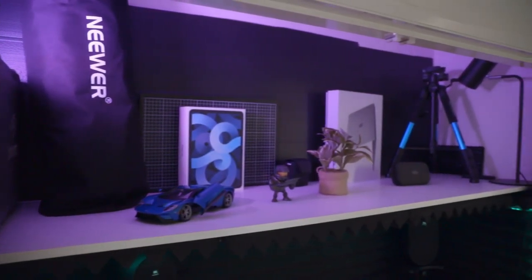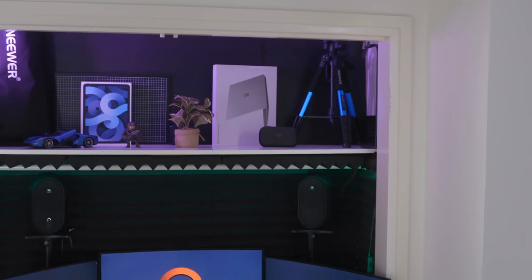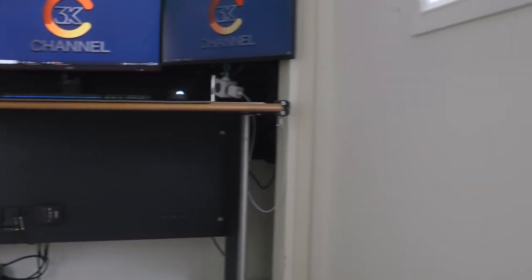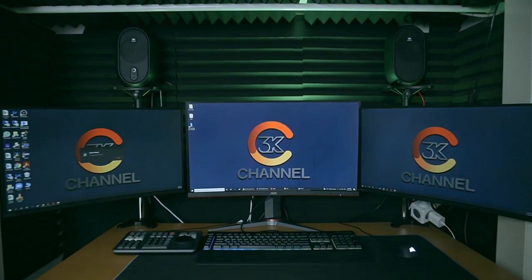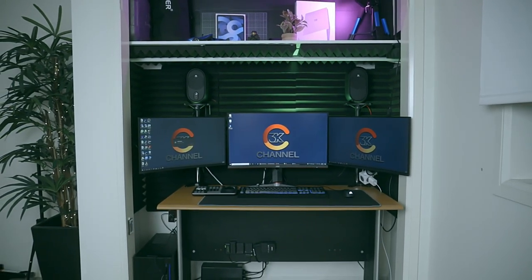Ultimate Wardrobe Home Office Setup. Today I am going to show you how to create a space efficient but very productive home office or workstation setup for the lowest budget possible.